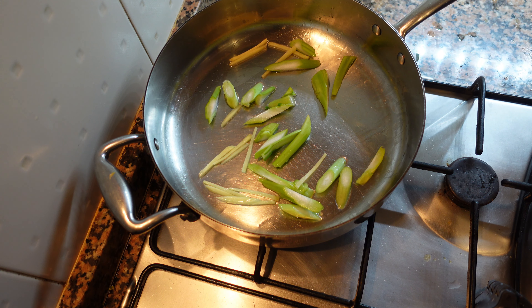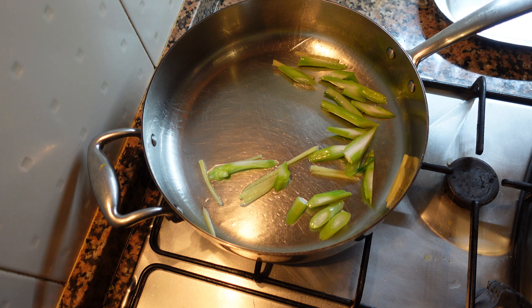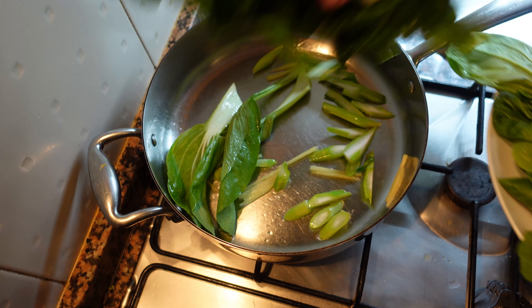We want to wilt the vegetables but we don't want the leaves to disintegrate. We want the stems to be cooked, the leaves to wilt slightly, and to still have a little bit of a crunch.